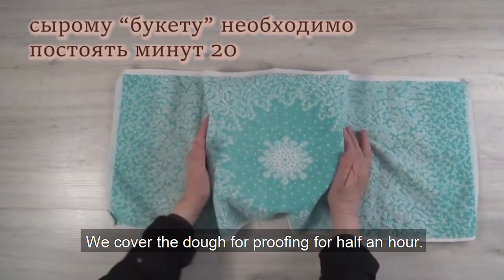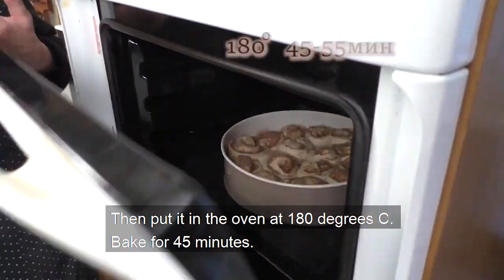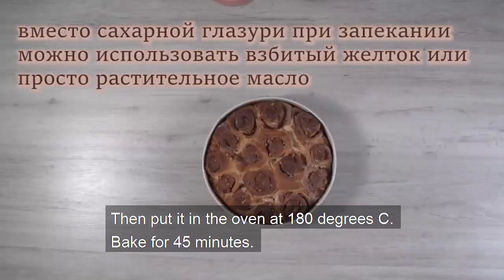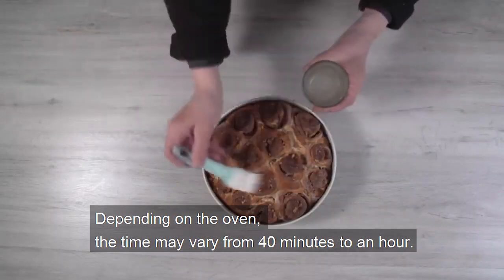Cover the dough for proofing for half an hour. Then put it in the oven at 180 degrees Celsius. Bake for 45 minutes. Depending on the oven, the time may vary from 40 minutes to an hour.